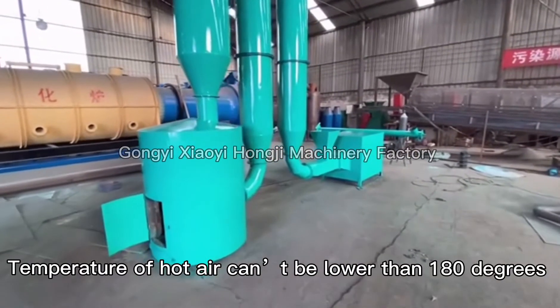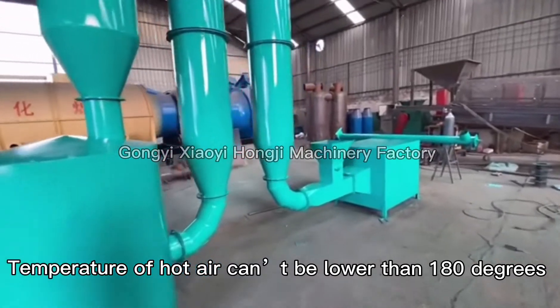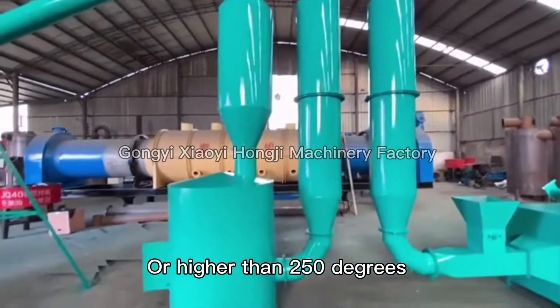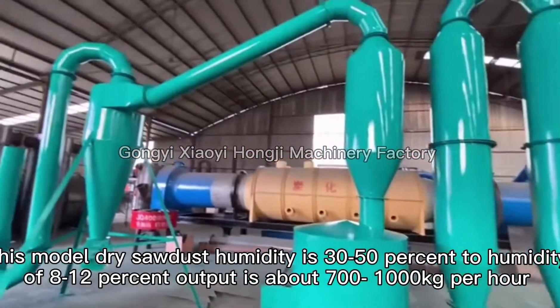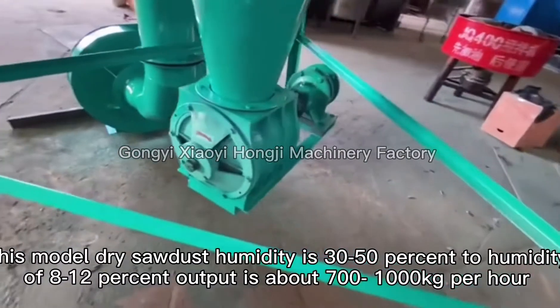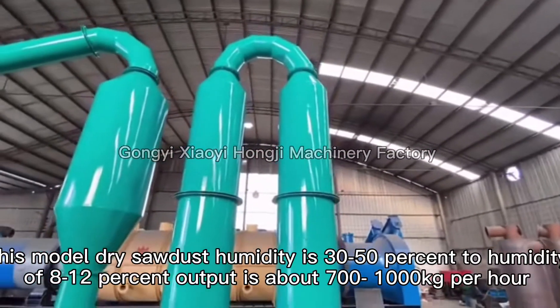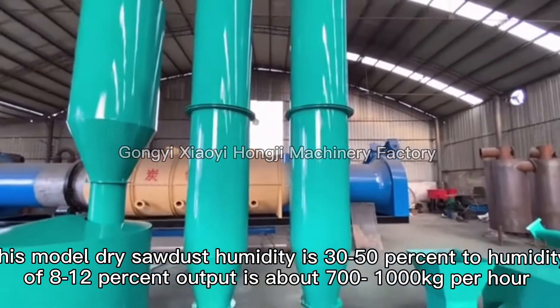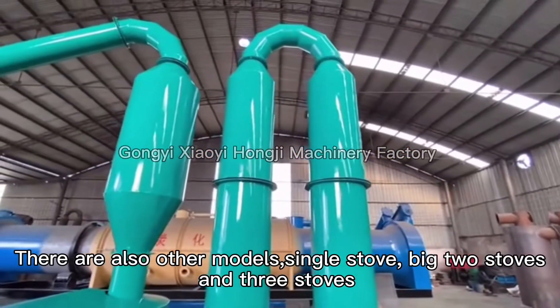Temperature of hot air can range from lower than 180 degrees to higher than 250 degrees. This model dries sawdust from a humidity of 30-50% down to 8-12%, with an output of about 700-1000 kg per hour. There are also other models available.